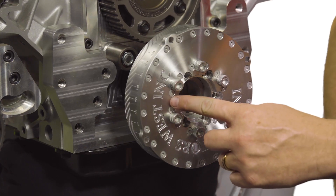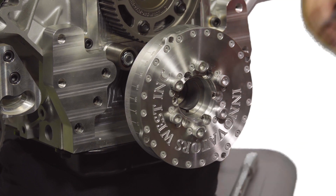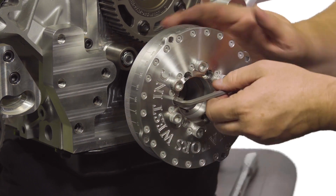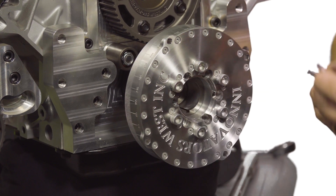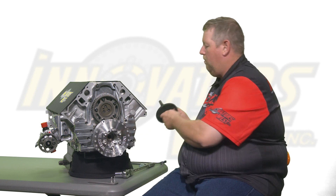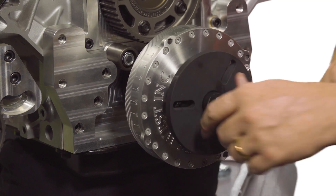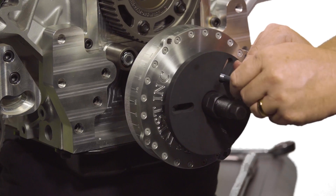The harmonic damper has six countersunk bolts that hold the aluminum body to the steel hub at the back of the damper. Using an Allen wrench, remove three of those six bolts. Once removed, grab your removal and install tool and install it into the face of the damper using the supplied bolts, threading them into those existing holes where the cap screws were removed.